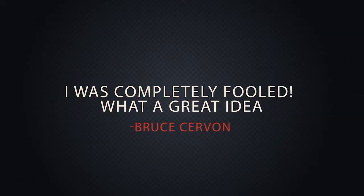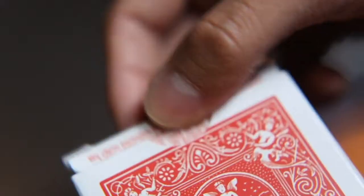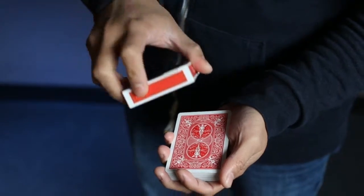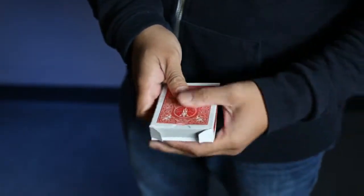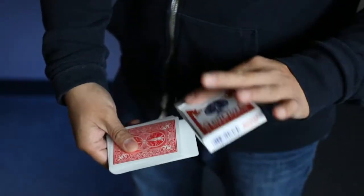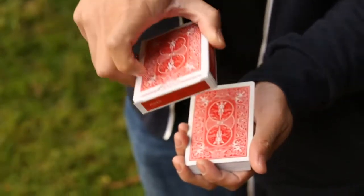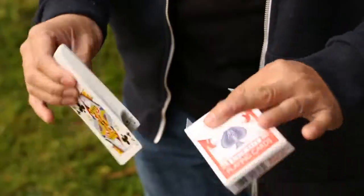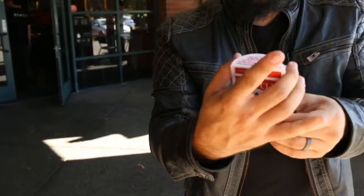Reboxed is a jaw-dropping, pure moment of magic. A deck of cards is removed from its box. Slowly, with no cover of any kind, the entire deck visually penetrates the card box. With nothing to palm or steal away, the gimmick lines up perfectly every time. It's an eye-popping crowd-pleaser that has become a classic of magic performed by magicians worldwide.